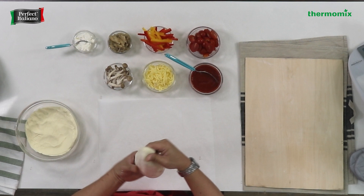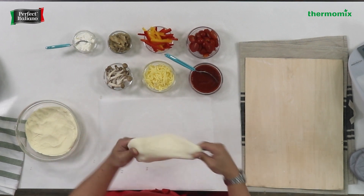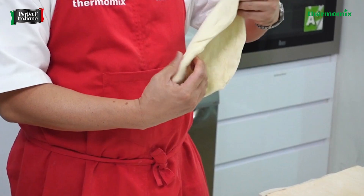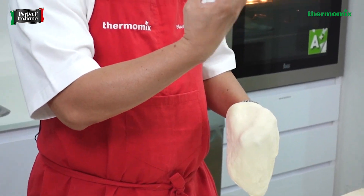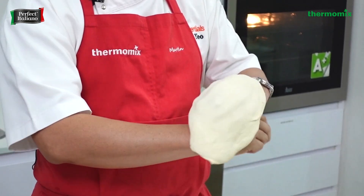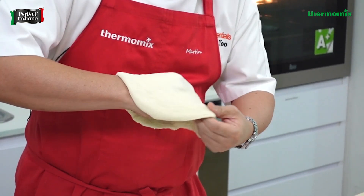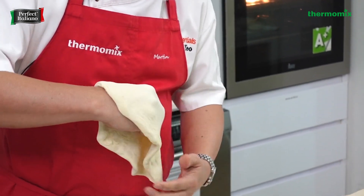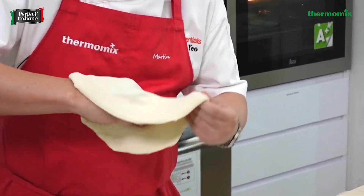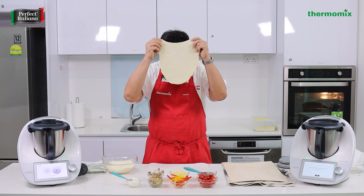You'll see a very well-rested dough. The secret is to rest it at least an hour, then you can stretch. Always use the back of your hand, especially for ladies with long fingernails. Never pull from the center — always pull from the side. As you can see, it stretches very easily with no tears.